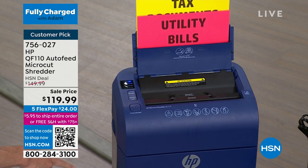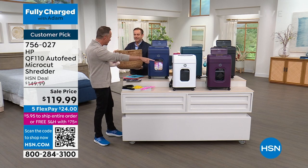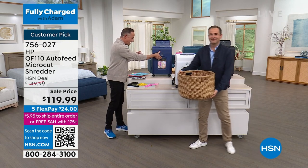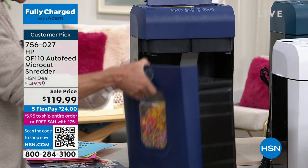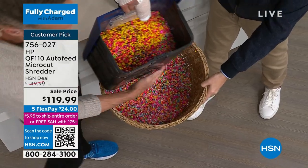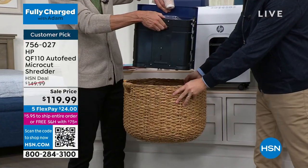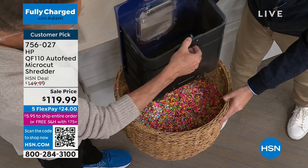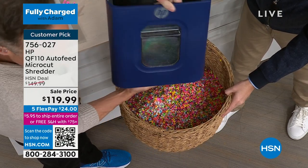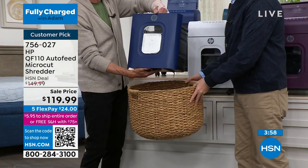Would you be kind enough to grab that basket? I want to show you guys this is how easy it is, even with a hand and a half, to empty. Kind of like the really fancy vacuum cleaners — you don't have to dump it out and make a mess. There's this smart little mechanism on the back. And there it goes. That was a lot of paper in there. It shreds really quickly and really quietly. And now all your personal information is shredded.